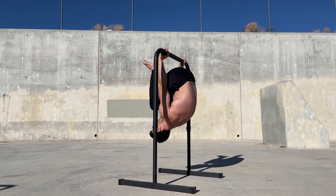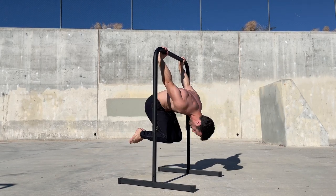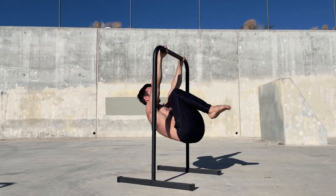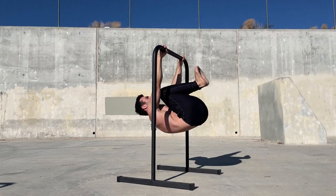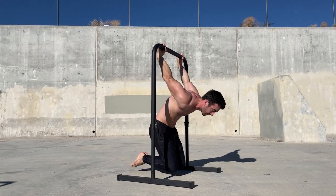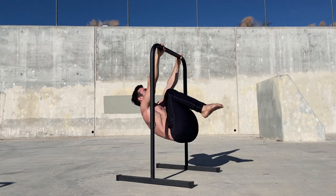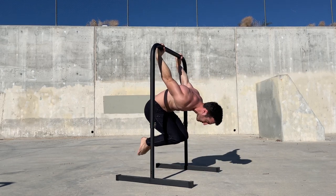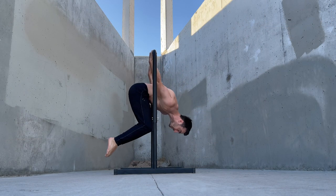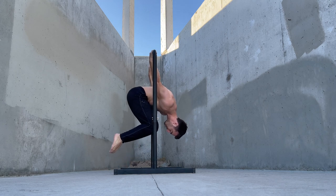The skin the cat exercise will build a combination of pushing, pulling, and core strength, along with improving shoulder mobility. This is a useful movement to master before focusing on front and back levers. Start hanging and pull through into a shoulder extension stretch, then reverse the movement back to the hang. If you're new to this exercise, you can use your feet to assist you while you build strength and confidence.